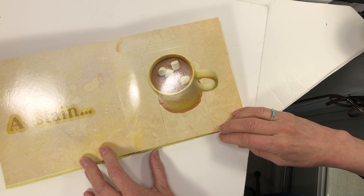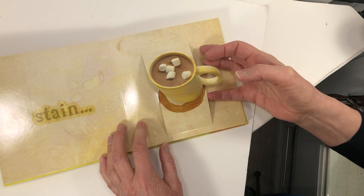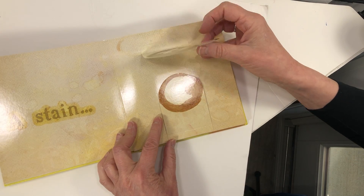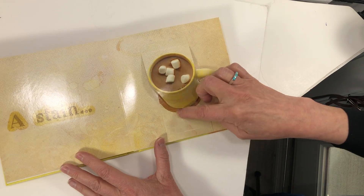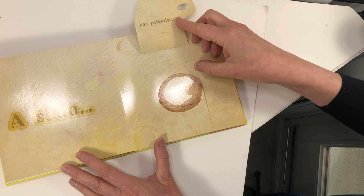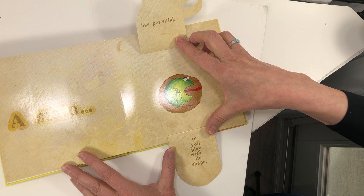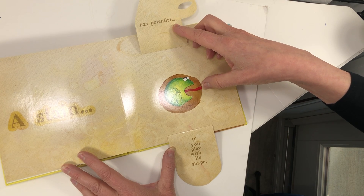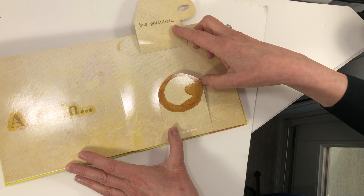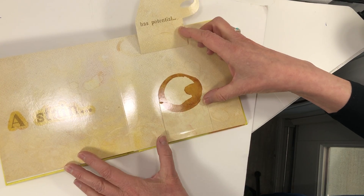A stain. Sometimes when we spill our hot chocolate, there's chocolate right here. What does that look like? A stain has potential if you play with its shape. Would you have guessed to put a frog in that hole right here? That's pretty fun.